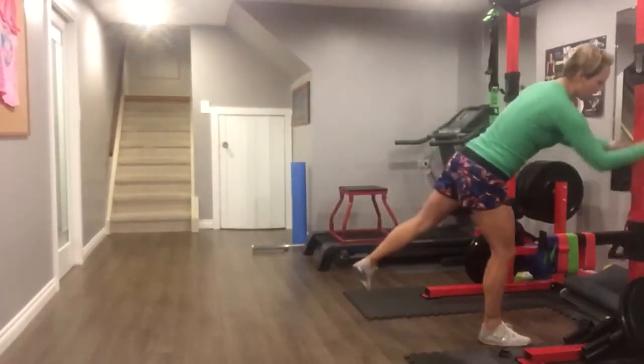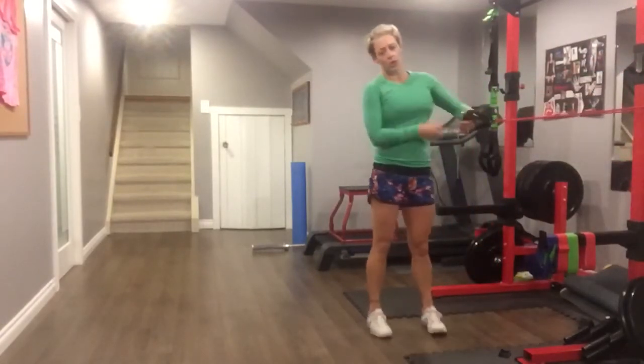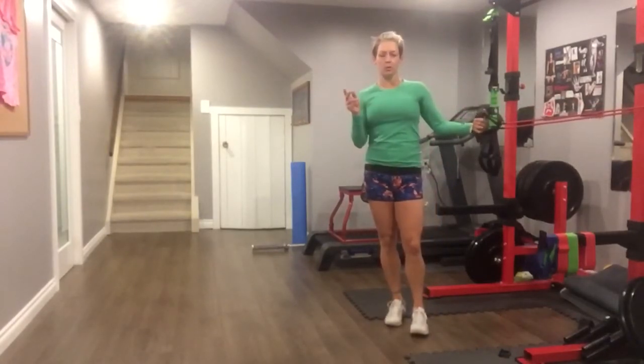To start off with the band workout, you're going to set your timer into Tabata fashion, which is 20 seconds of work, 10 seconds of rest for 8 rounds, and you are doing 2 of those, so 8 minutes total.